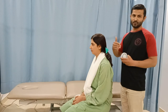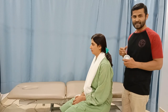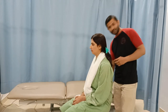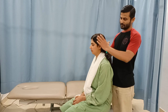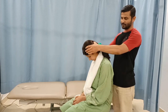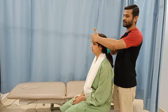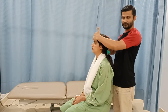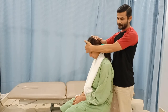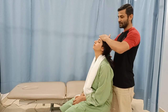Once we are done with the active range of motion, we can perform the passive range of motion as well as the inclinometry. For the passive range of motion, we place our hands and perform the flexion and extension, or place one hand in front of the patient's forehead and the other hand behind the head to perform maximum flexion and maximum extension.